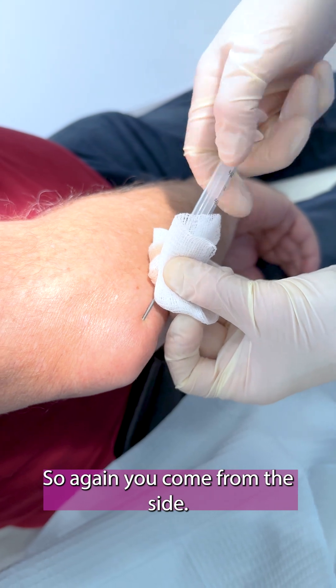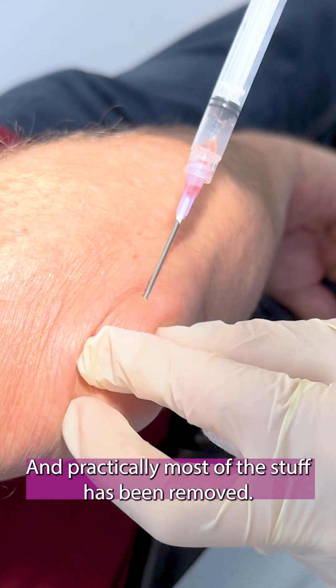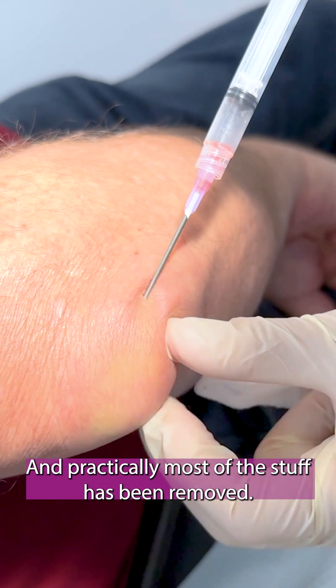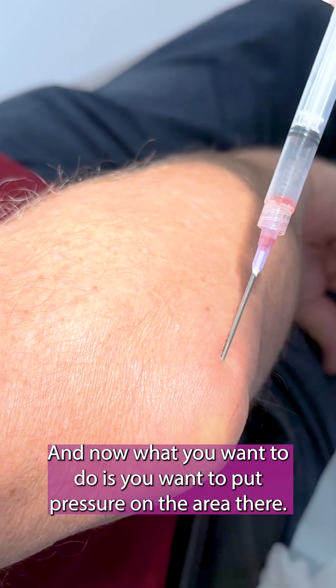You come from the side — you don't want to come right in through the center of the joint. Practically most of the fluid has been removed. Now you want to put pressure on the area, and that's it.